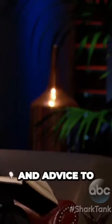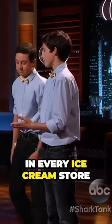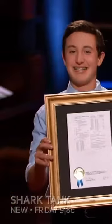Sharks, we need your money and advice to help get the Drip Drop in every ice cream store and in every mouth in the world. Now, don't worry, Mr. Wonderful — no one's going to steal our cool new product, because it's securely patented.